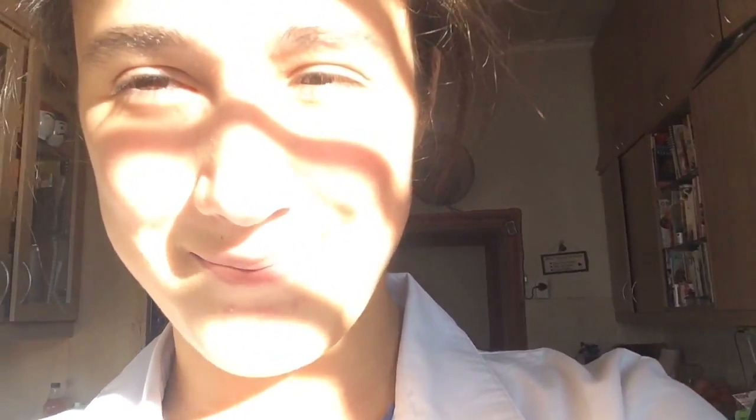I have found the perfect — ooh — the perfect recipe for guacamole, and I am going to share it with you guys today. It is like the best, the best recipe ever. So this is how you do it.